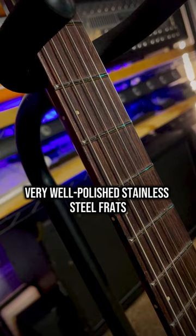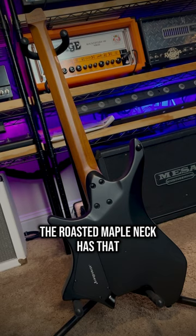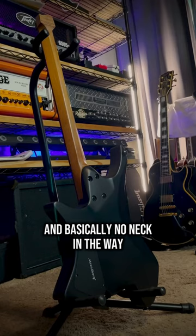Very well polished stainless steel frets, loom and lace side dots and inlays, a super flat 20-inch radius rosewood fingerboard, and crucially, the roasted maple neck has that signature endure neck profile. As bizarre as it looks, it actually makes sense — with a lot of shoulder for the lower fret cowboy chords and basically no neck in the way for upper fret widdly-widdlies.